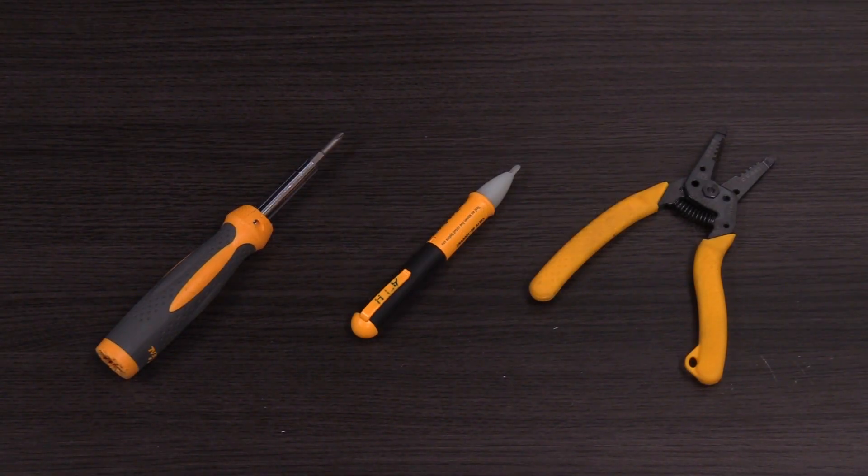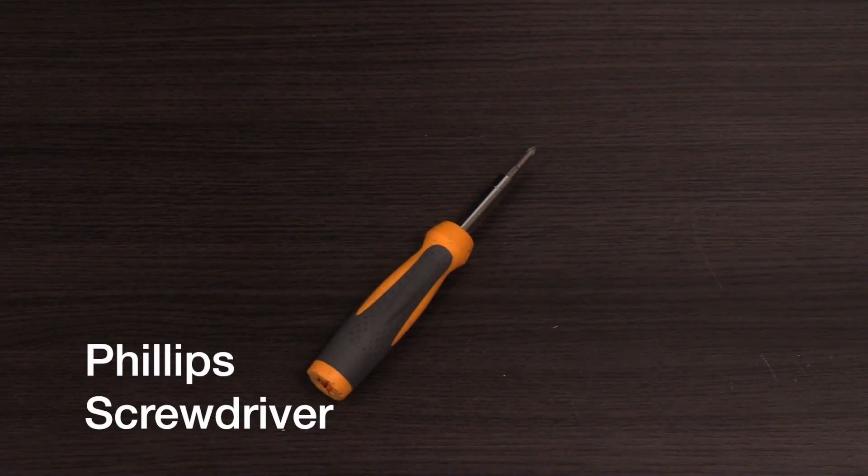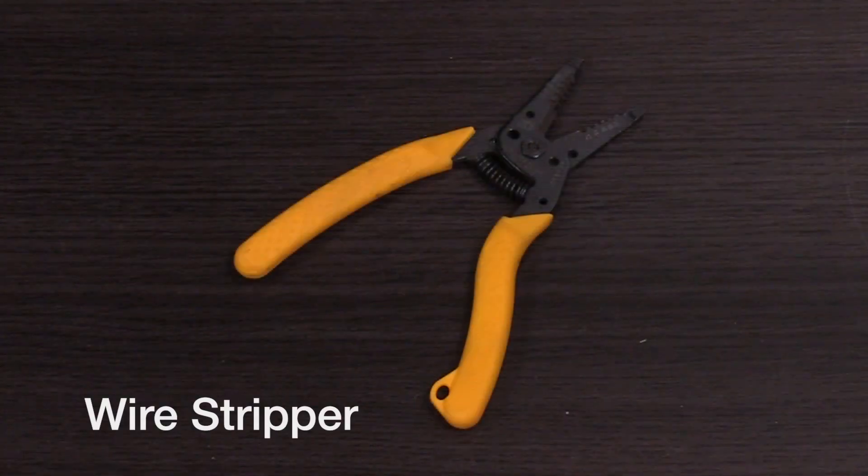For this installation you will need the following tools: a Phillips screwdriver, a voltmeter, and wire strippers.